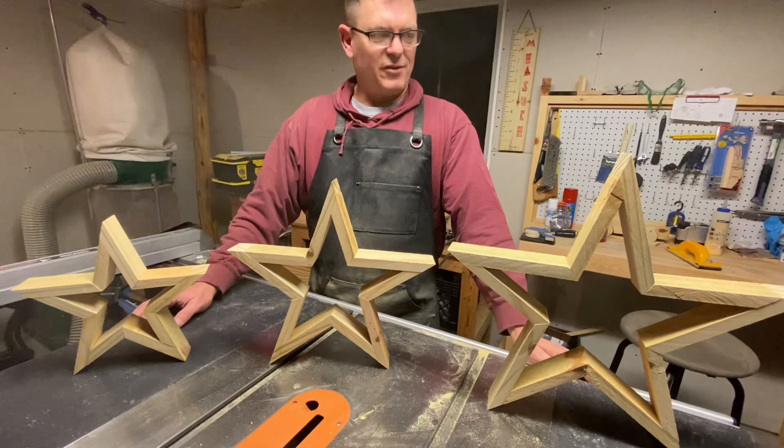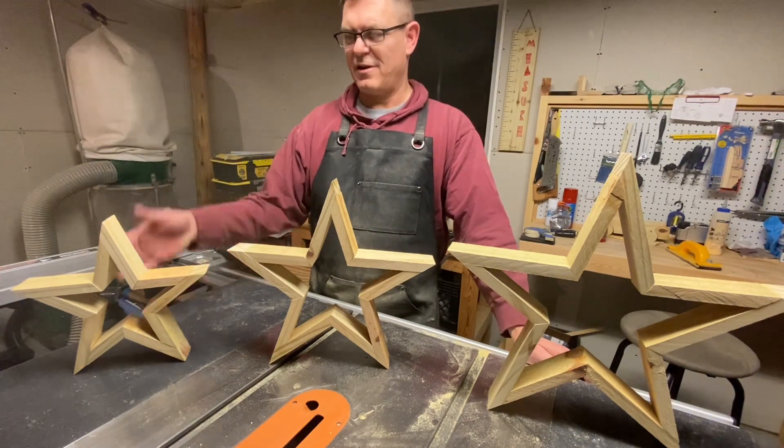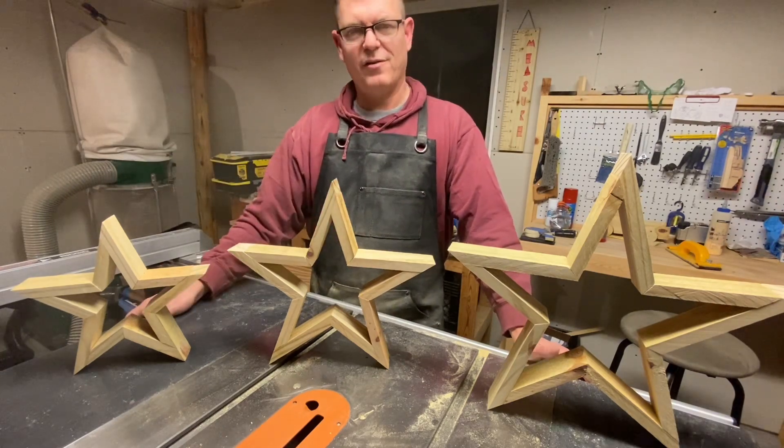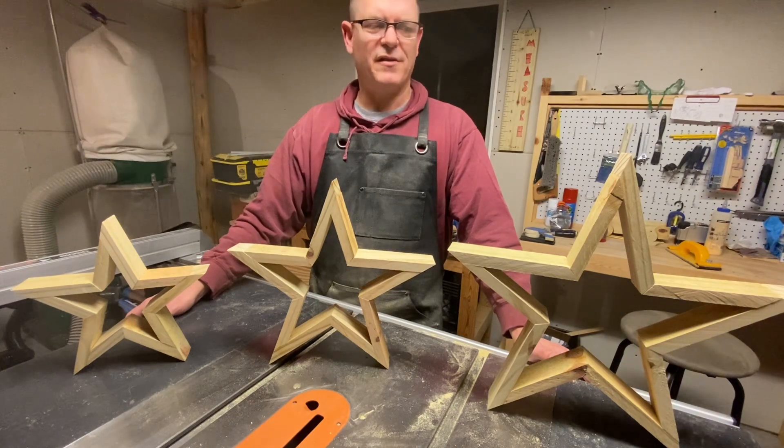After I glued and nailed these together, as you can see, we have the small, medium, and large star ready for either a paint or stain, or you can hang them outside as they are, since they are pressure treated and weatherproof.